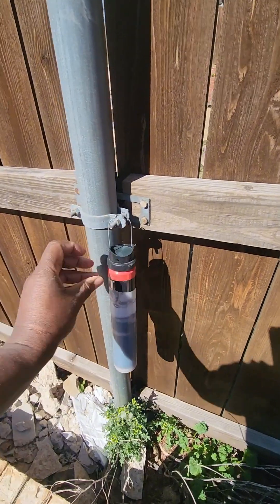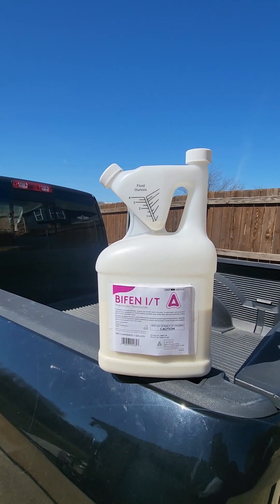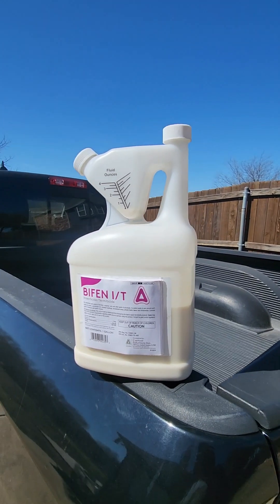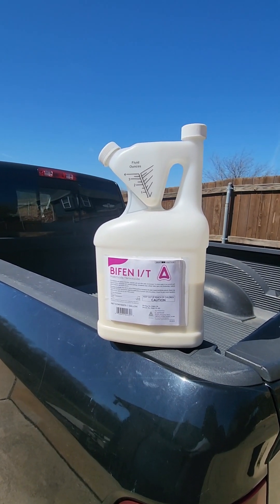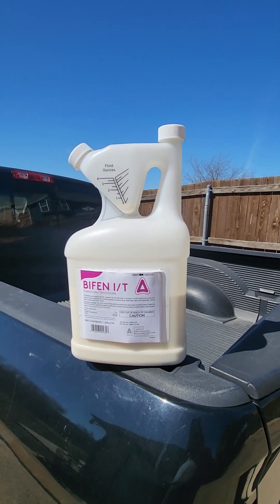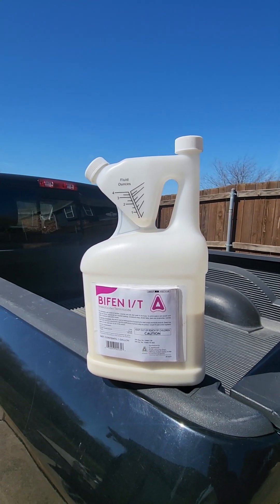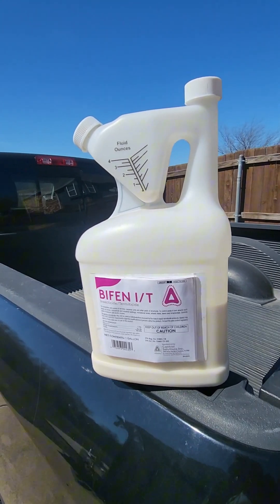Next, get some bifenthrin — this is a chemical that kills mosquitoes and larvae on contact. You want to spray all your shrubs, your entire lawn, and all the way around the perimeter of your house. Not only does this protect you from mosquitoes, but also from ants, roaches, crickets, and other pests. This is legal for homeowners to apply themselves, but it's illegal to sell and spray on someone else's property. You can get the same products the professionals use.